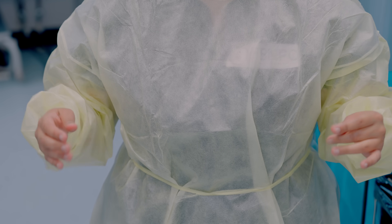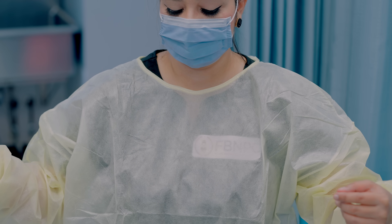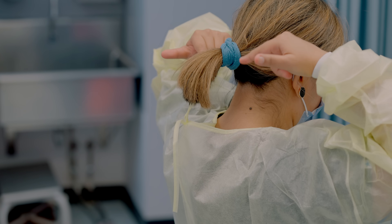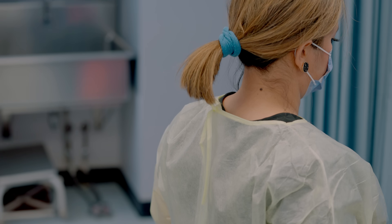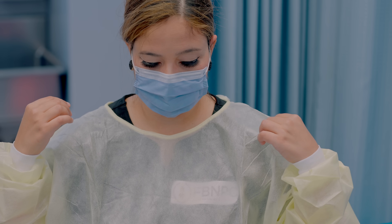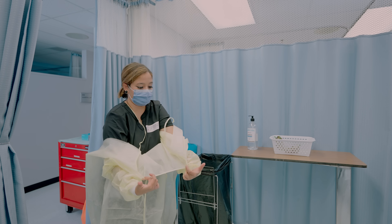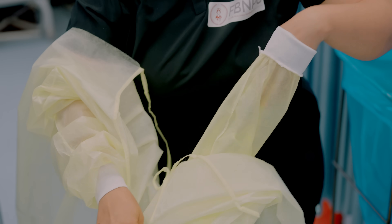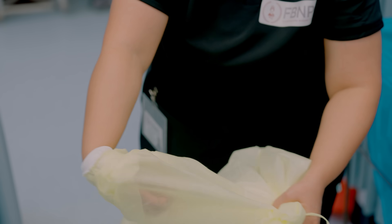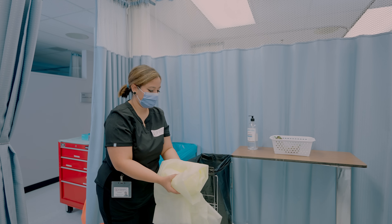After goggles, remove your gown. The front of the gown and sleeves are contaminated. Unfasten the gown ties, taking care that sleeves don't contact your body when reaching for the ties because the ties are clean. Pull the gown away from the neck and shoulders, touching only the inside of the gown. Turn the gown inside out, because the inside is clean, fold or roll it into a bundle, and discard it in a waste container.